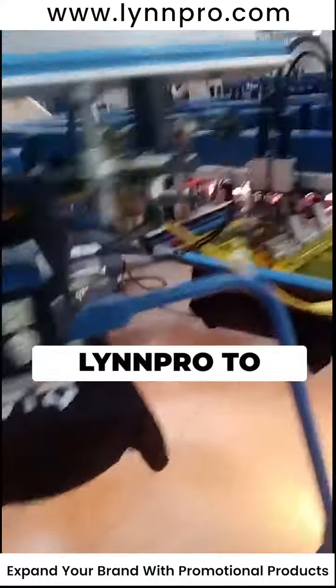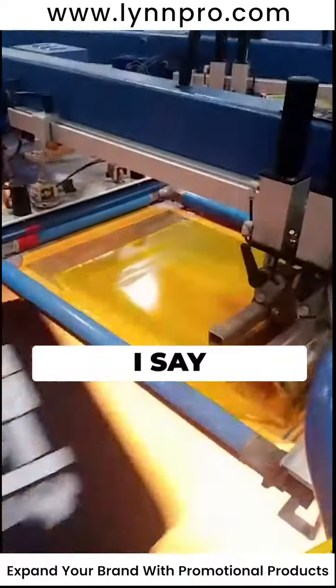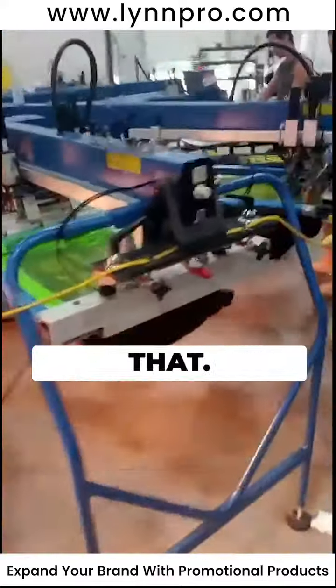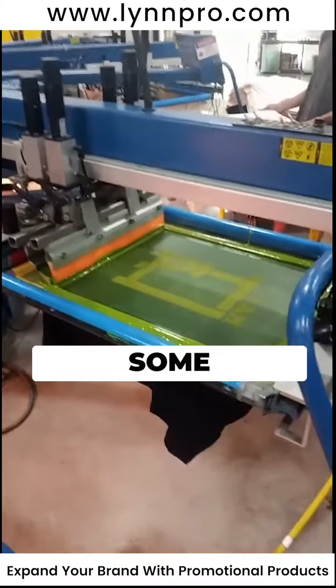People choose Linpro to get their stuff done and we're in business after 20 years. I'm amazed at that — there are so many places out there, and we get to print your shirts. That's exciting for us, we enjoy that, it's our livelihood, it's our dream. Anyway, they're layering some colors on top of that.